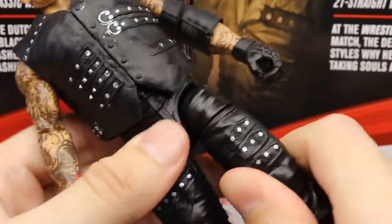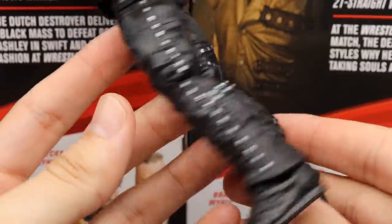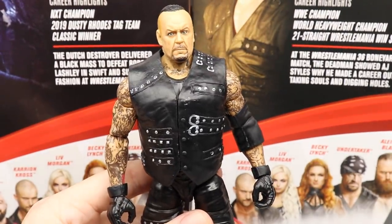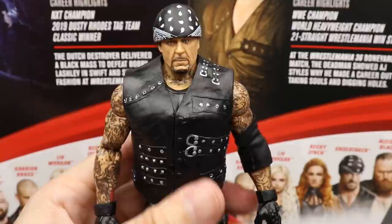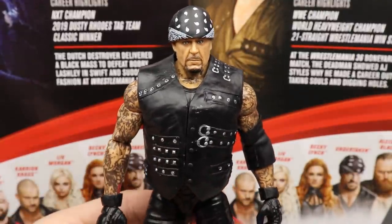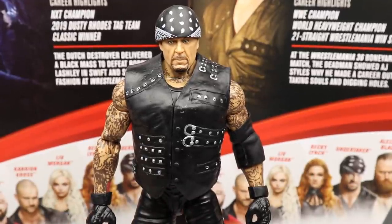The legs look like Undertaker legs re-sculpted with a bunch of added details, and I'm here for it. Studs and belts look really good, and it feels great in the hand — an overall great figure to pose. He is on ball joints, which definitely adds to it. Be careful when adding the bandana so you don't break off the braid — a lot of people break their braids and ponytails, so just be careful with your figures.